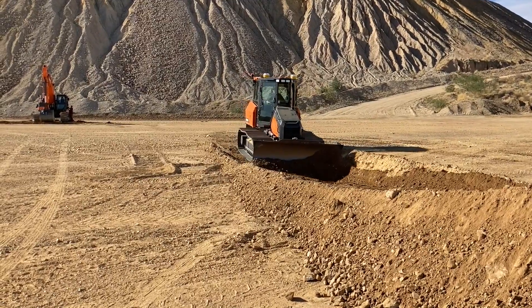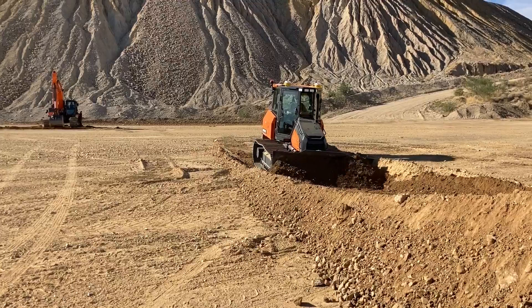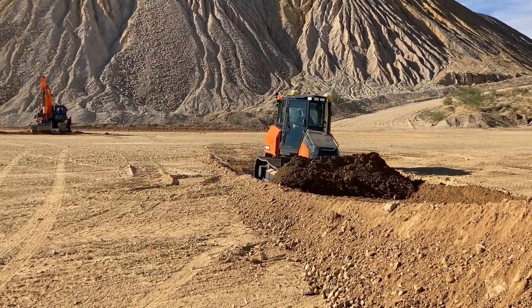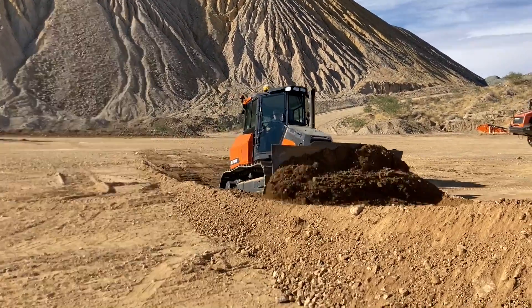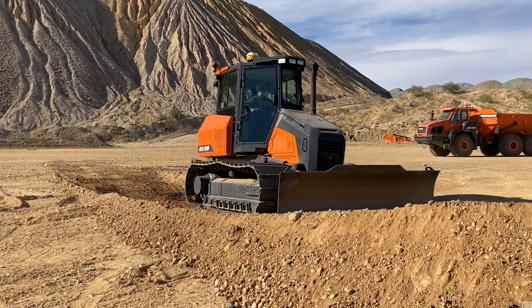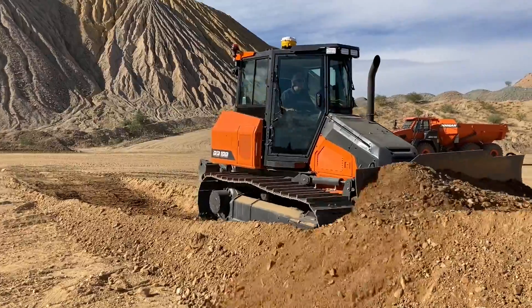We removed the conventional pre-cleaner for visibility. You might be worried that without a pre-cleaner the air cleaner is going to get dirty, but for the first time at Doosan we implemented an inline pre-cleaner, and the spec is actually better than the conventional type.